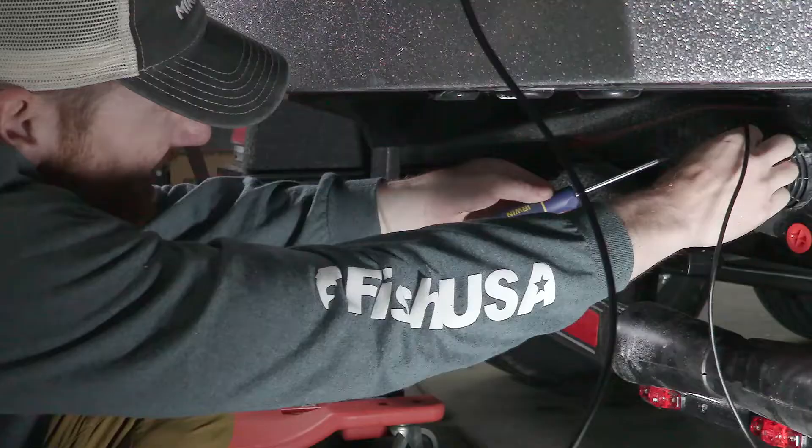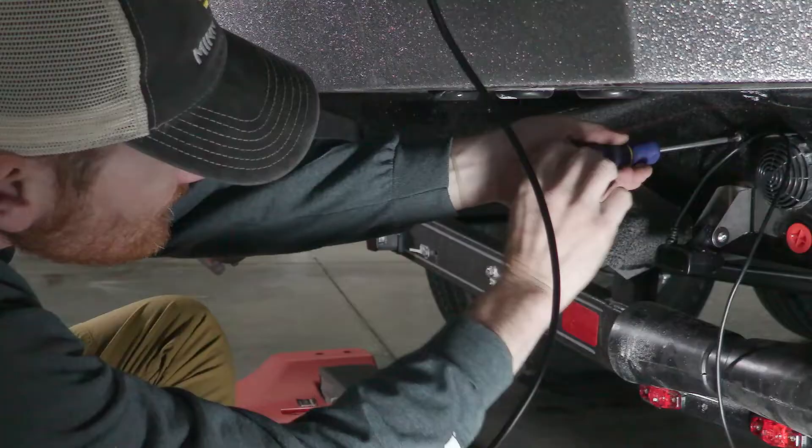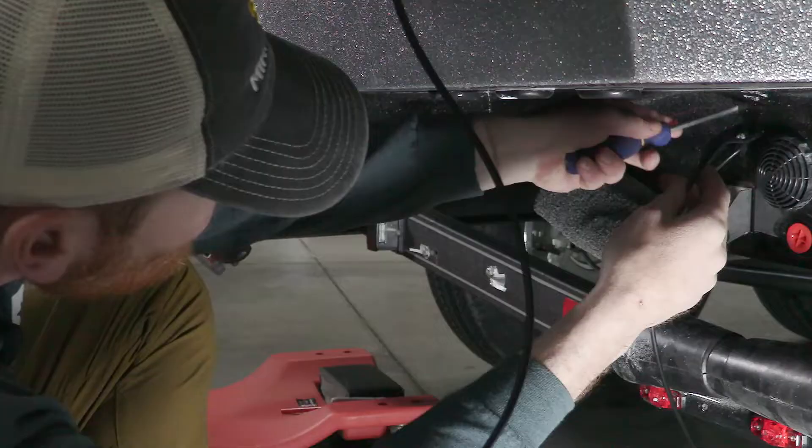To avoid stripping the head of the screw, I like to finger-tighten these. If you index the right size bit for the screw that you're using, it should be very easy to do.